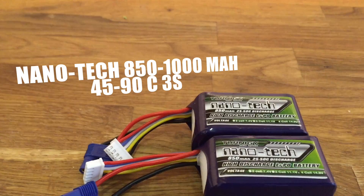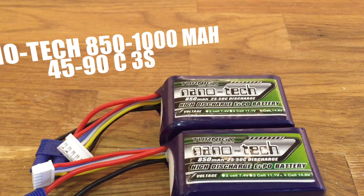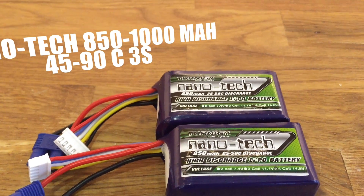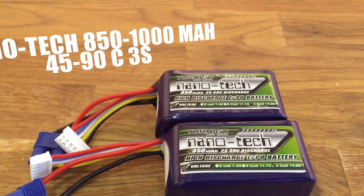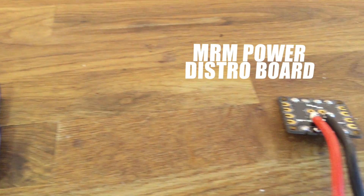For batteries I'm going to be using a combination of Nanotech 850mAh to 1000mAh 45-90C 3S. My frame also can handle all the way up to 1800mAh batteries, which I've already tested.